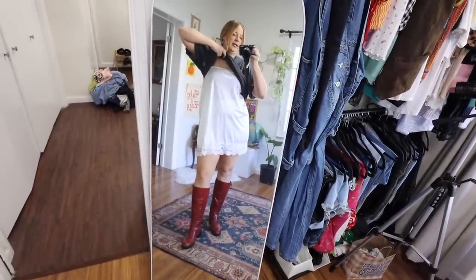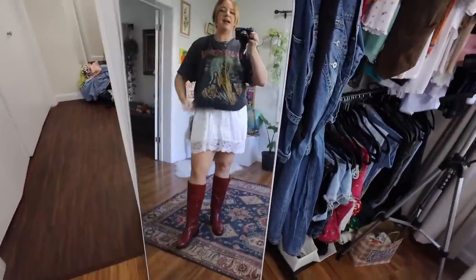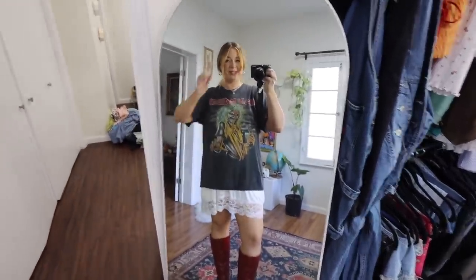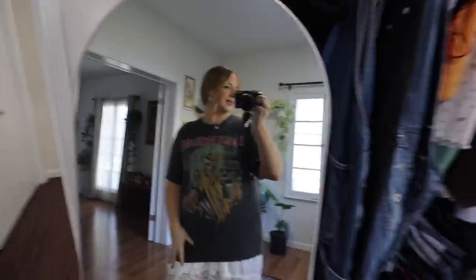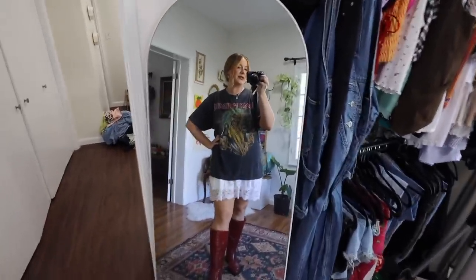Here's what the outfit turned out like — it's so freaking cute. I have this slip skirt that I got at the Rose Bowl, wearing it kind of like a dress, and then I have my Iron Maiden t-shirt over it, my favorite oversized t-shirt from the Rose Bowl flea market about four years ago. I threw on these red boots from Journeys Collection — they're the extra wide calf Morgan boot. Just a fun little low bun.